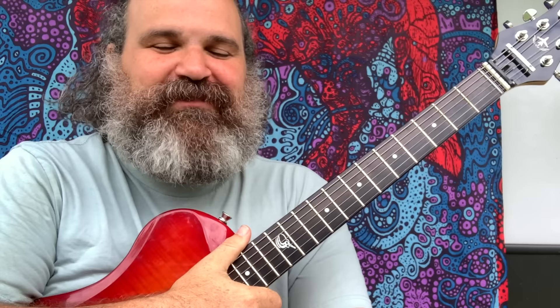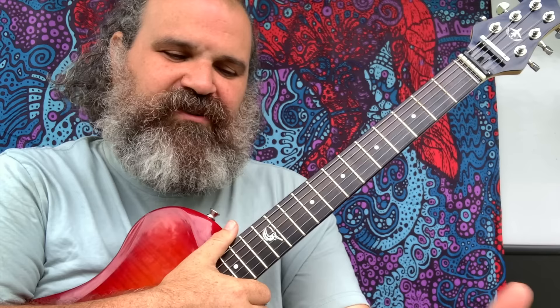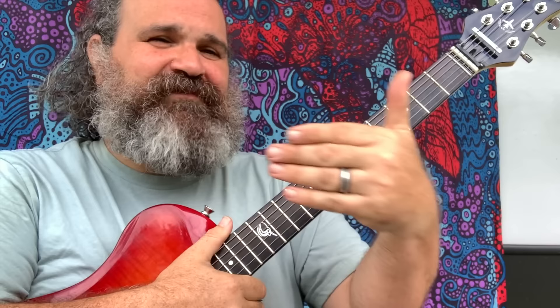Welcome back to another episode of Stitch Method on the road, currently in Montreal, Canada. Absolutely having a blast. It's been a while since I made a video and I'm back at it. This lesson is really cool for anyone who struggles to follow chords when improvising or doesn't understand the true value of emphasizing chord tones in your soloing.